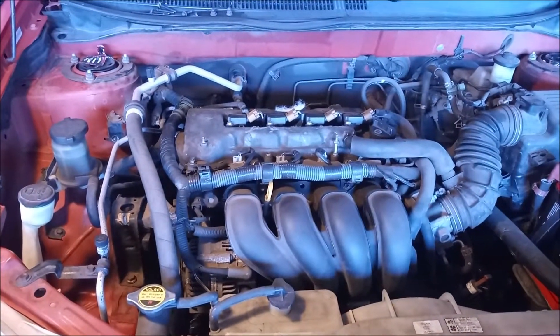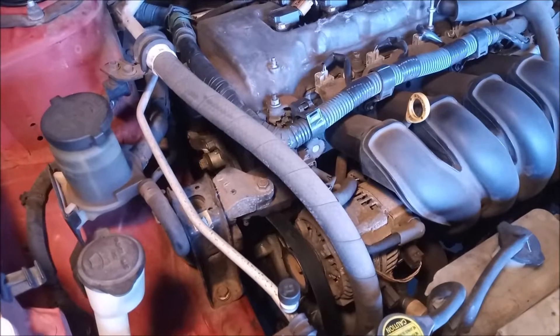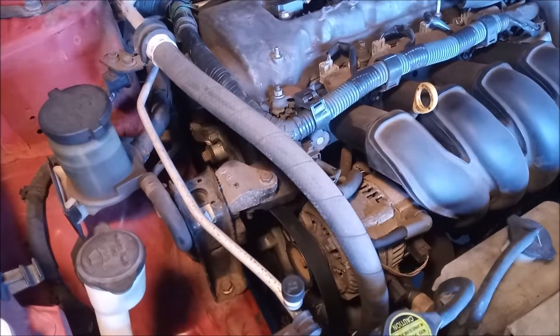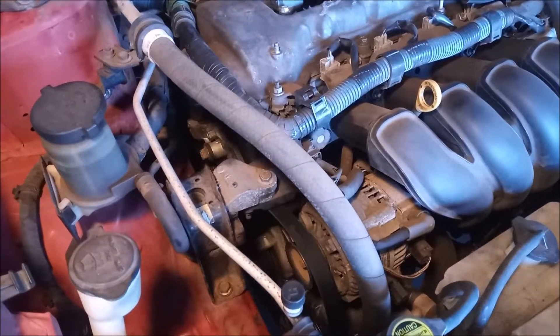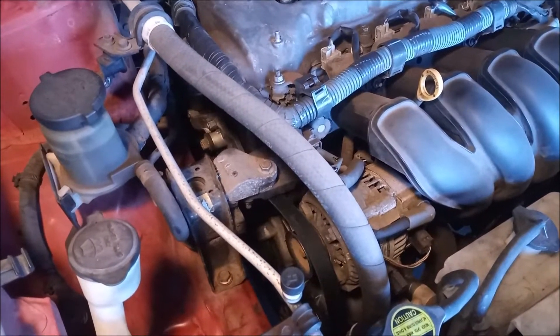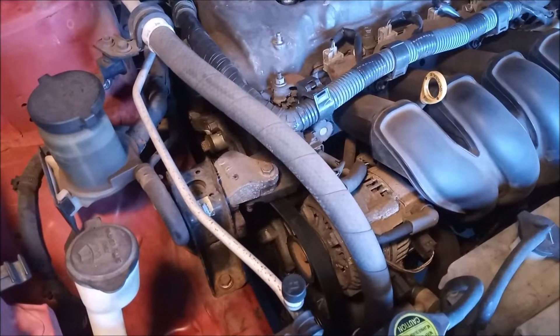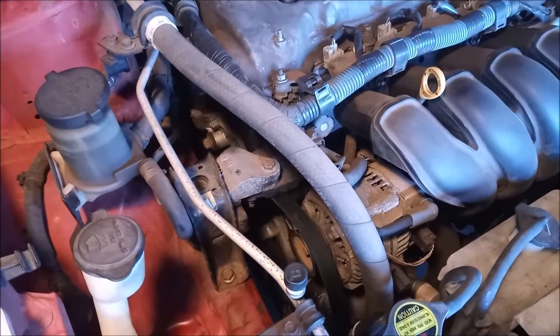First, let's talk about where the water pump is located in the engine bay. The water pump is on the timing cover side of the engine and it is on the outside of the timing cover, so the water pump can be removed and replaced just by removing the accessory belt — then all the bolts holding the water pump are accessible. Let's take a closer look.